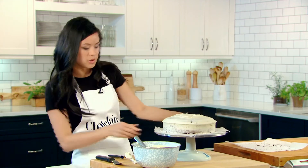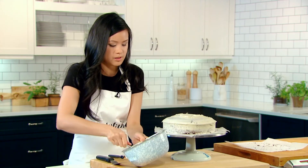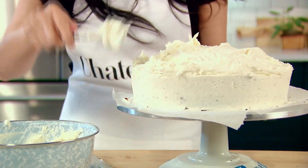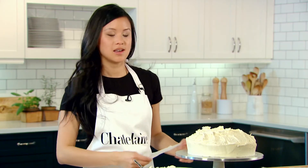Now that your crumb coat is on, you can put on your beautiful coat of frosting. We can just go around and make a fun, fluffy design. And here's a delicious layer cake ready for serving.